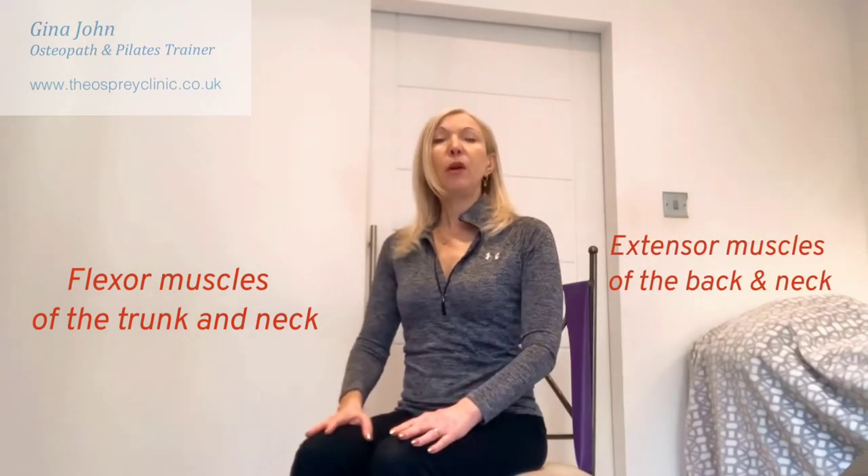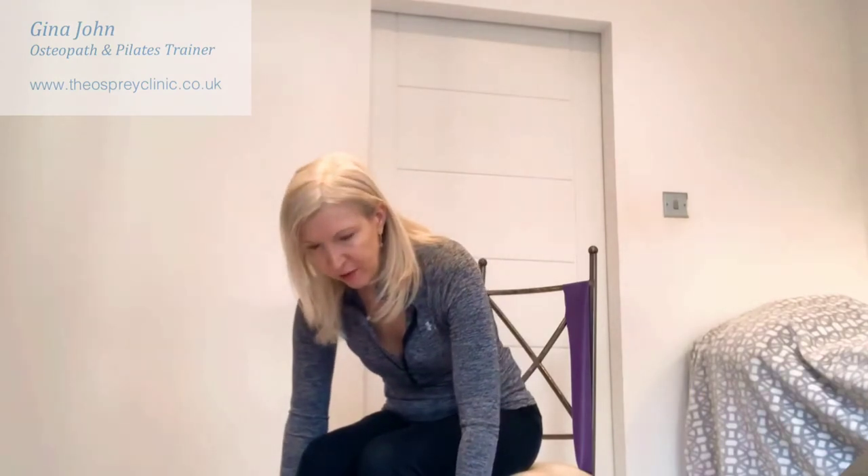First of all, I'm going to show you how we determine if someone is sitting correctly. When we talk about good posture, what we are doing is activating the muscles at the front of the body — the flexor muscles — and also the back of the body — the extensor muscles — in order to combat the pull of gravity. So if I'm slouching forwards, the muscles of my neck, the back of the shoulder, and the spinal area are working to stop me falling further with the pull of gravity.